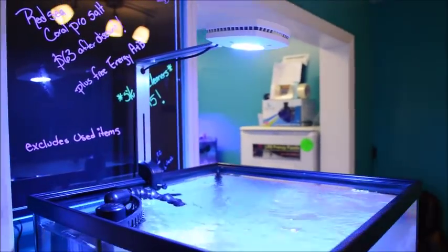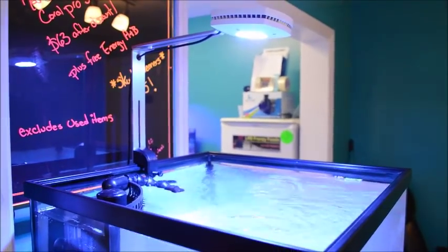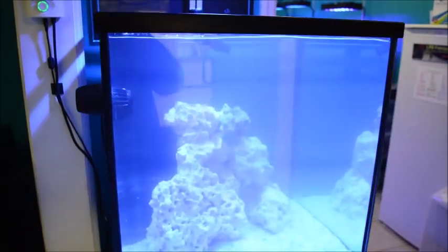There's also a wire hanging kit option. This is the tank mounting option. This is a 20x20x20 high, 35 gallon deep blue reef ready.